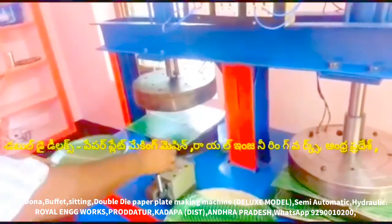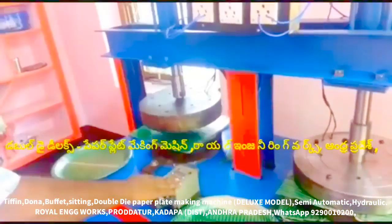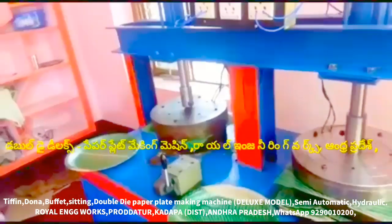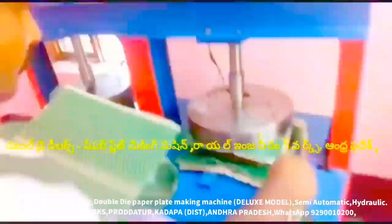The gear is on the right hand. This is a deluxe paper plate making machine, multipurpose paper plate making machine, all types of paper plate making machine — all in one paper plate making machine. We have a buffet plate,